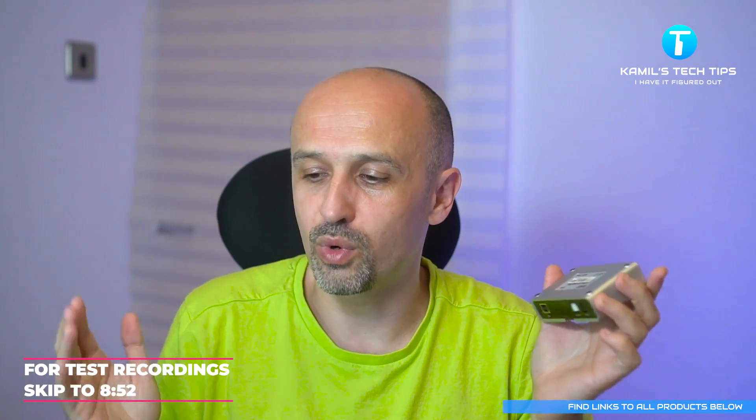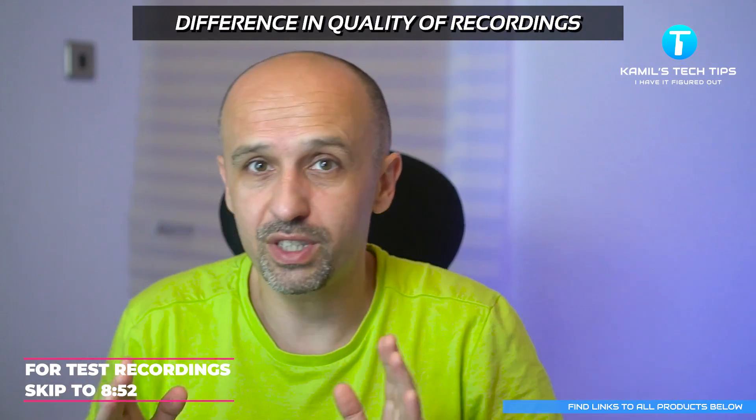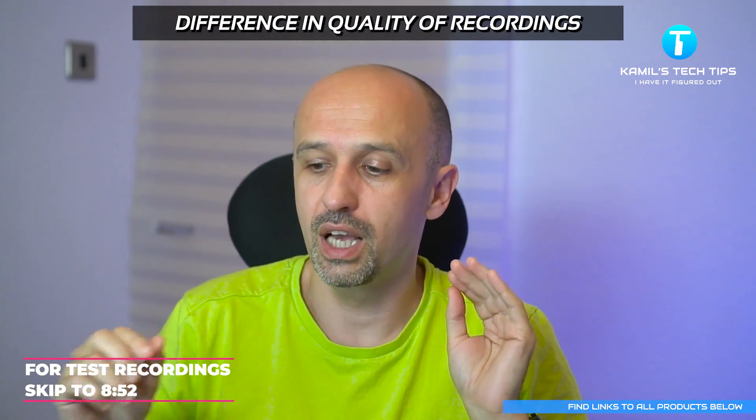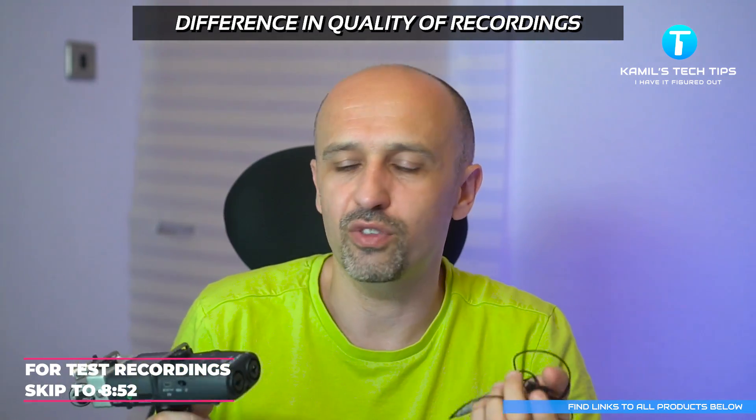I recorded everything to Audition CC. The Zoom H5 was connected through the USB port using ASIO drivers, and the cheap sound card was connected using Windows drivers only, because ASIO drivers — including ASIO4ALL — didn't work for it. The results weren't entirely surprising: there isn't much difference between recording through the Zoom H5 or the audio interface.